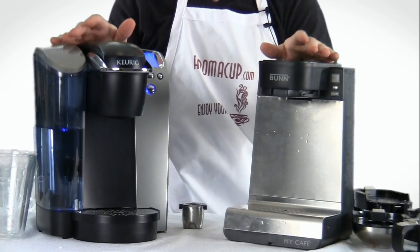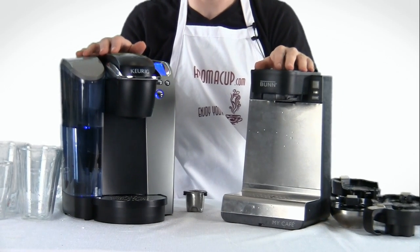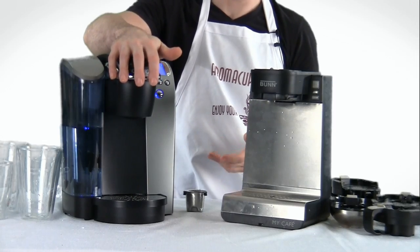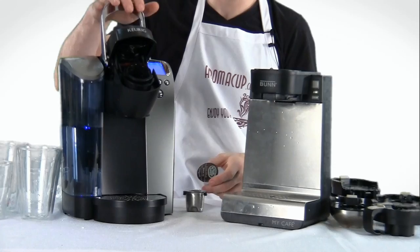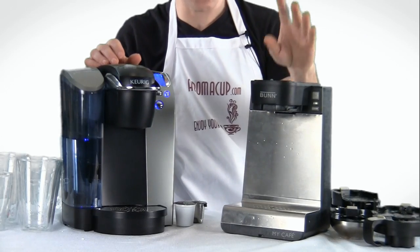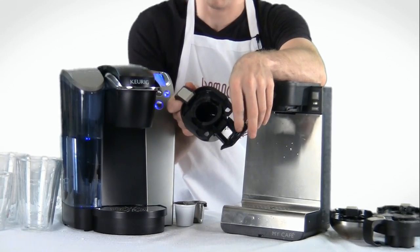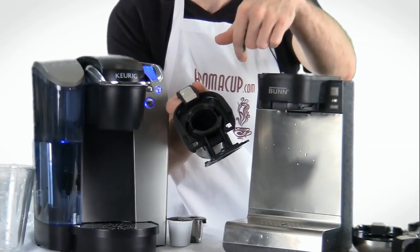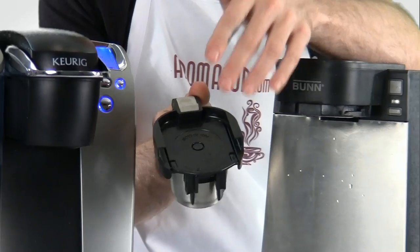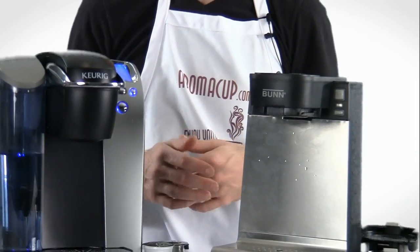Both of them offer fully automatic brewing options for being able to brew coffees, teas, and various beverages. They both can make use of K-Cups. Keurig, of course, introduced us to the K-Cup, and using a K-Cup is really easy in a Keurig machine — you have your brew basket right here, you drop the K-Cup in and start brewing. In the case of the MCU, it can also use K-Cups by making use of this K-Cup brewing tray that comes with the machine. You can use any K-Cup with the MCU. So both are automatic brewing machines that both do K-Cups.